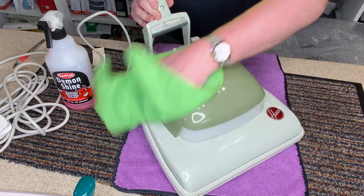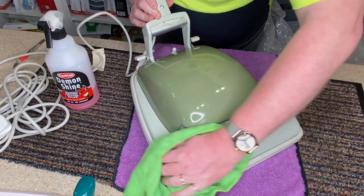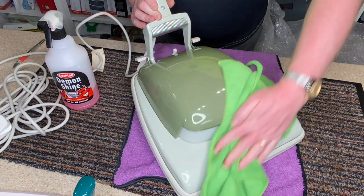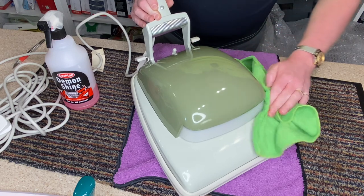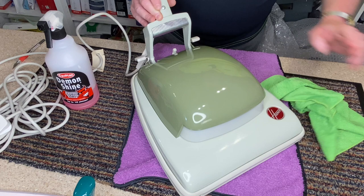There we go. Look at that — I just can't believe it. It either looks like one of my refurbs, or like it is brand new in box. Absolutely beautiful. Look at that badge. Not a scratch on it. Mint.